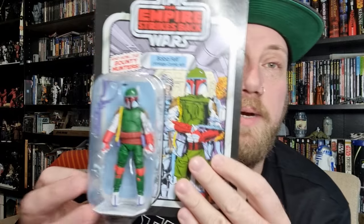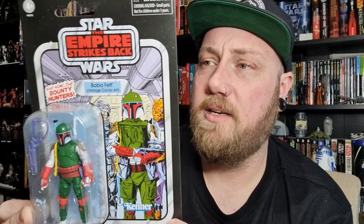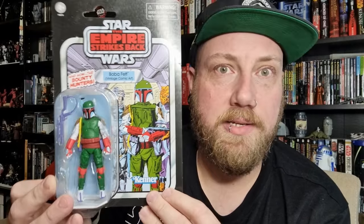We're looking at Boba Fett — the Boba Fett Vintage Comic Art, this is VC-277. I initially decided to pass on these Fetts, but it's only recently that I decided, you know what, I'd like to have more variants. I've got my little Boba Fett display and having picked up some of the other Boba Fett variants over the years, I decided I'm going to try and track these down.